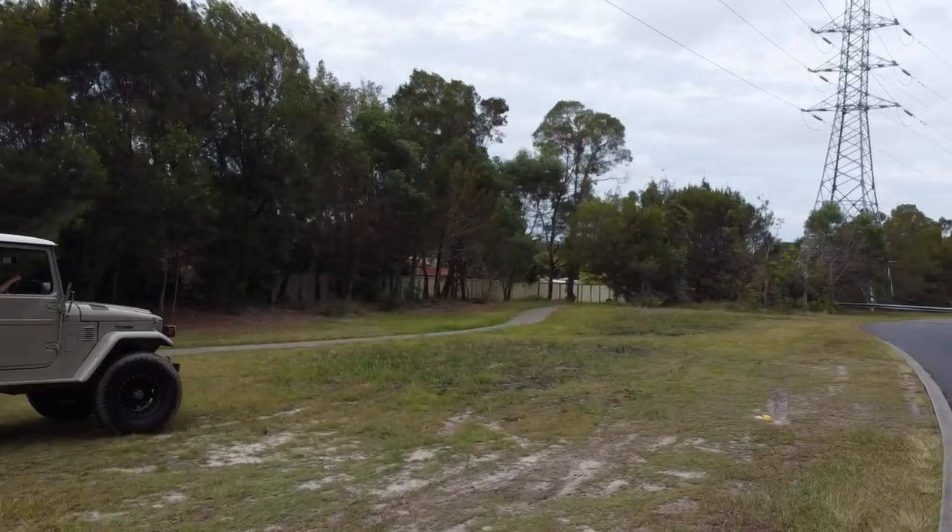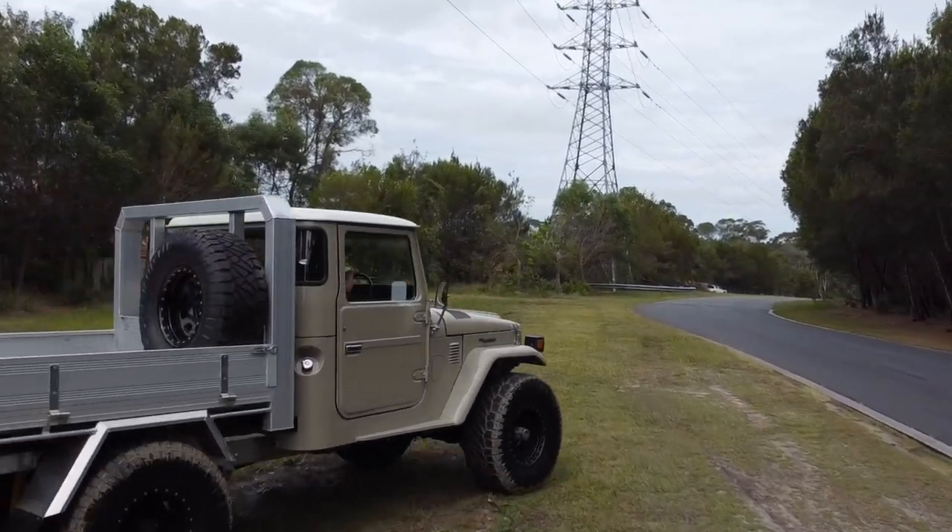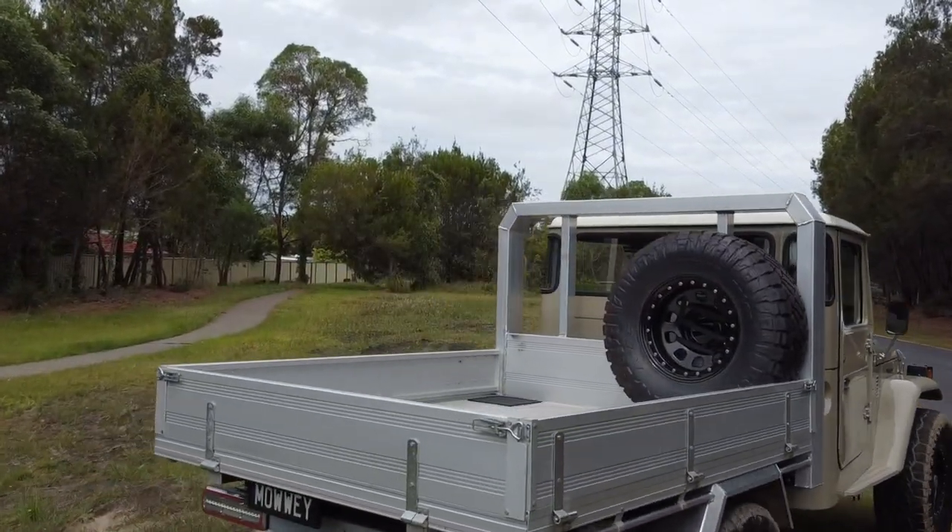You've actually done a really, really good job on this thing. You've done a chassis, you've done an engine swap, interior paint, lift kit, full restoration, bigger wheels — everything.